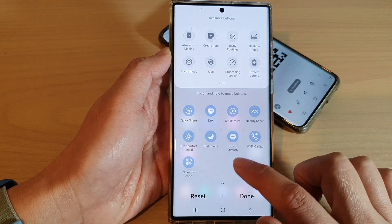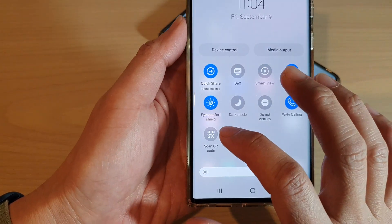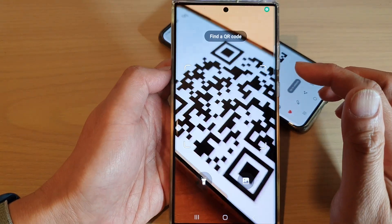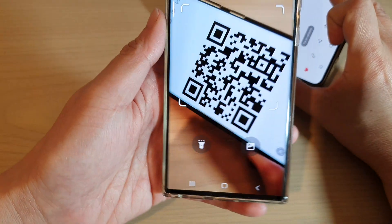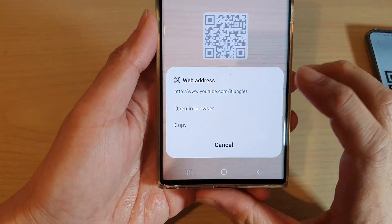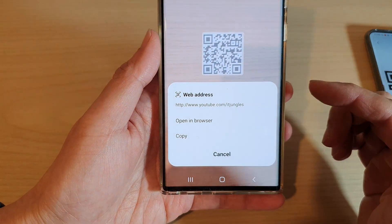Once you see the QR code option, tap on the 'Scan QR Code' shortcut and this will allow the app to quickly scan for a QR code. Simply get your QR code and place it within that square, and it will offer you to proceed to the next action depending on what your QR code is.